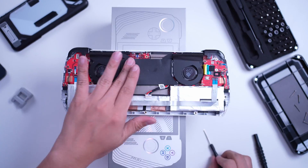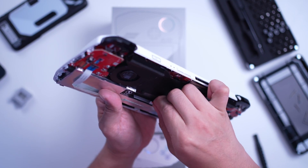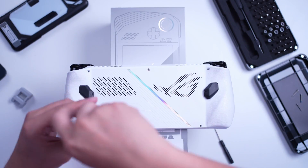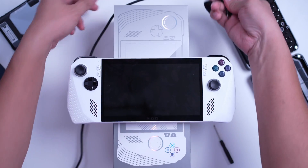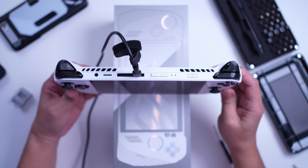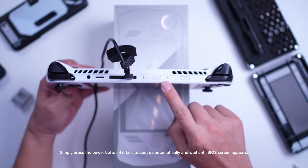After that, screw it again, return the back flap, connect the cable of the battery, replace the back panel, and screw everything back. Now, before you turn on your ROG Ally with the new SSD, get the official charger, connect it to the power outlet, and insert the Type-C end to the ROG Ally without pressing anything. It should boot the ROG Ally, and voila — you now have an upgraded storage on the ROG Ally.